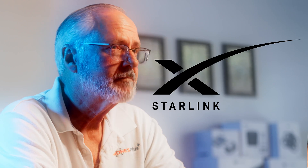We're going to be testing Starlink in the future, so stay tuned for that. Let's see how that works.